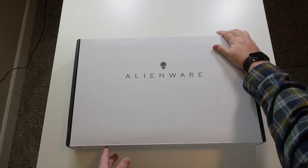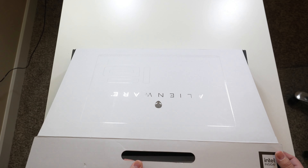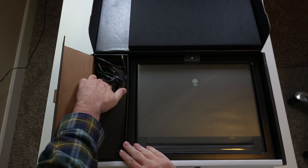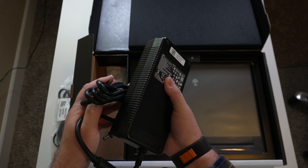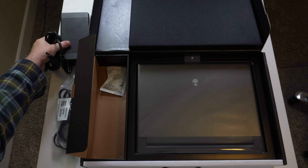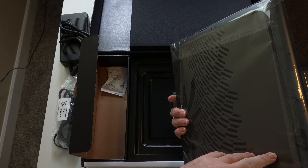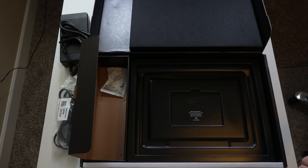We're going to go ahead and unbox the laptop here. Let's pull out the cables and the power brick. I think this is 330 watts — that is hefty. That is nice and big, and we'll have to weigh that with the laptop and the rest of the cables. Let's go ahead and pull out the laptop.